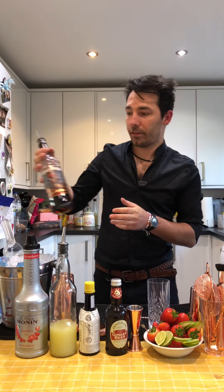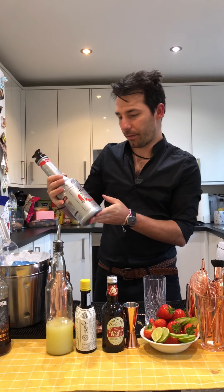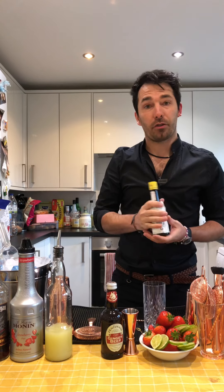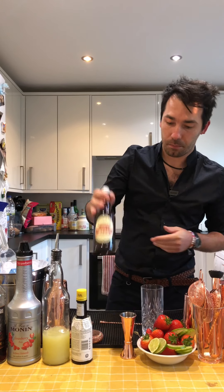In this cocktail we have dark rum, we have strawberry puree, we have fresh lime juice, we have Angostura bitters, and then we're going to top it up with ginger beer.